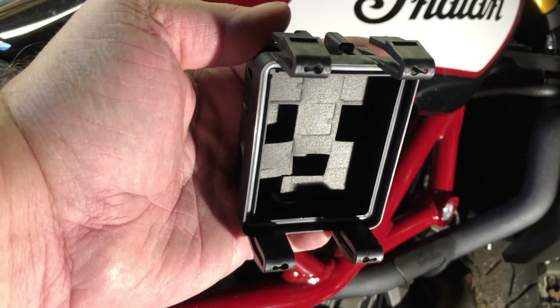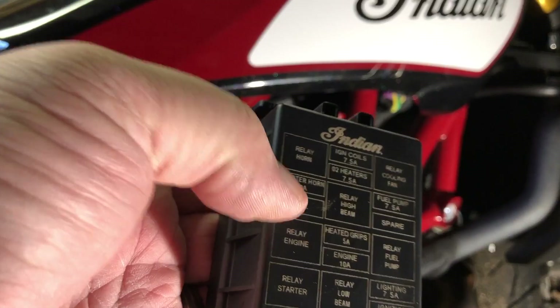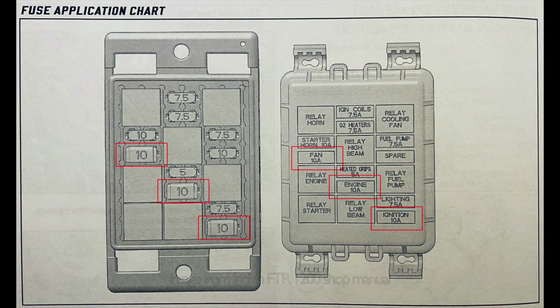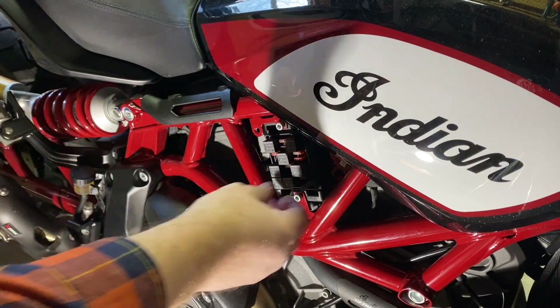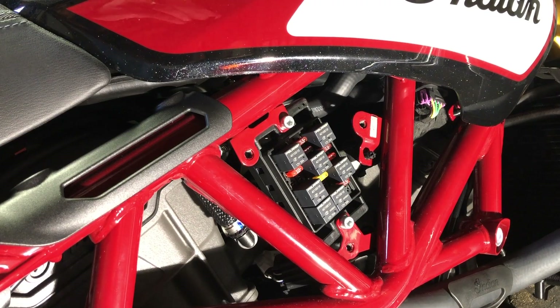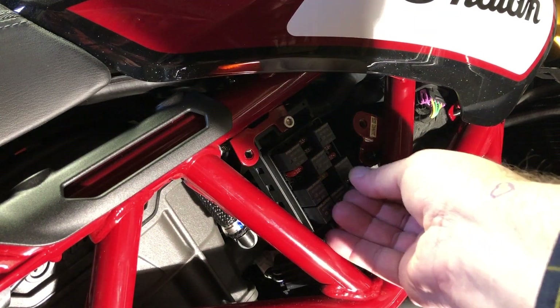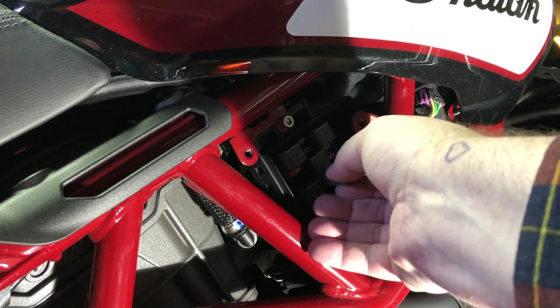We're going to take those three out. Remember, it's fan, engine, and ignition. We're going to flip these so you can see the 10, and then slide them right back in where the other ones came out. They do not have to be forced in — they slide right in real easy.